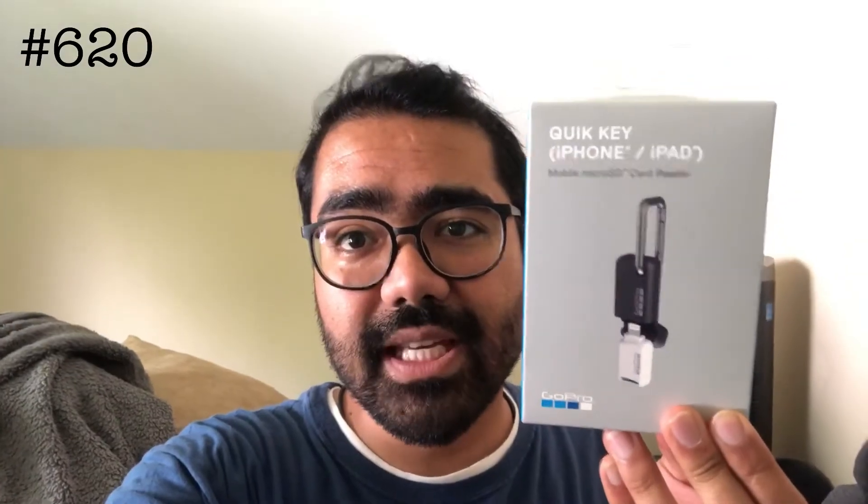Hey guys, so I just got home from work and lo and behold, I was asked to do two overnights tonight and tomorrow night. So I am going to get ready before I have to head in. On the plus side, I did receive the Quick Key earlier today, so hopefully this will solve my audio issues with the GoPro, but we will see.